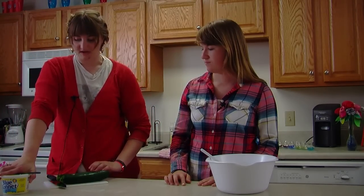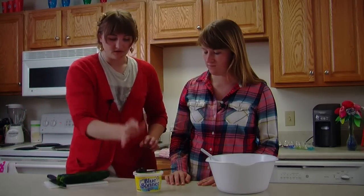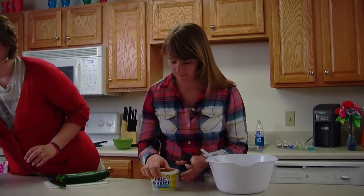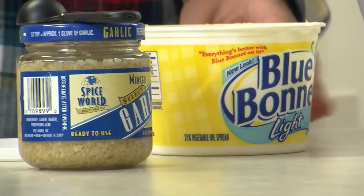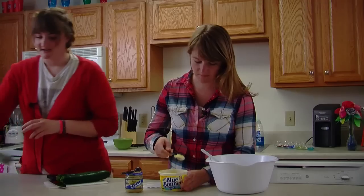You need two medium sized zucchinis, three tablespoons of butter, two teaspoons of garlic — it could be minced or fresh garlic, whatever you prefer — and then a teaspoon of basil.